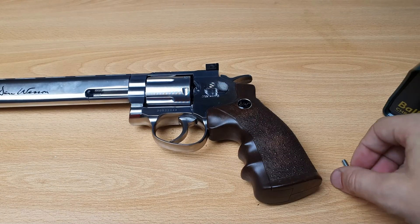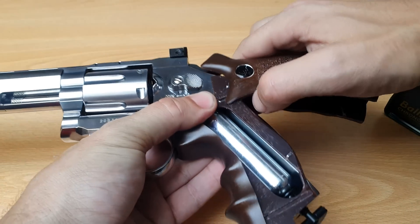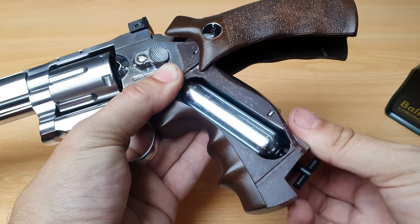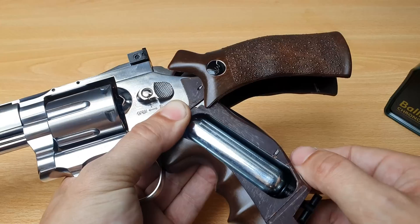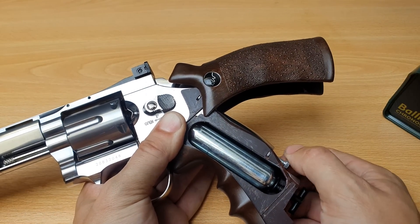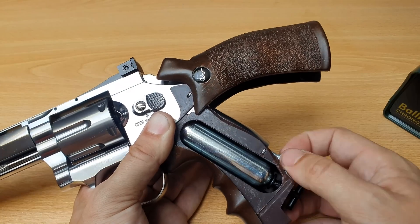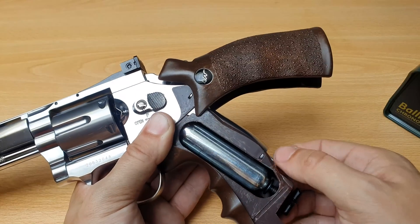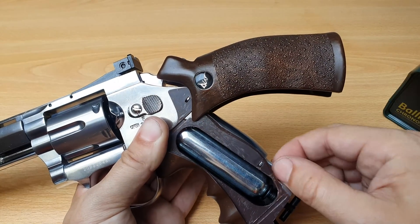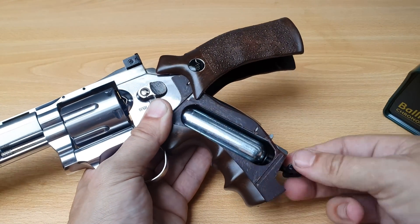Now let's put some tension on the spring. I waited 5 seconds between each shot to make it fair — I had a timer with me — and we'll do the same once there's more tension on there. First I'm going to turn the nut until it goes no further. Now we're going to replace the CO2 can.